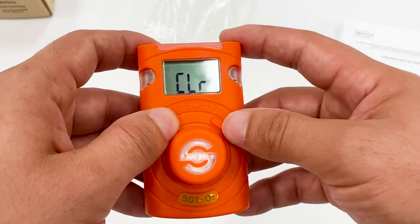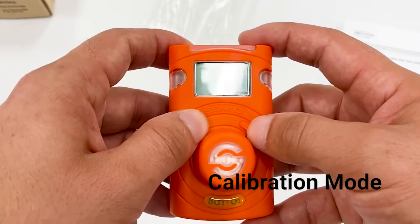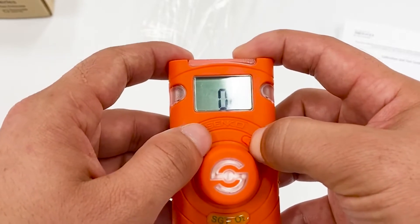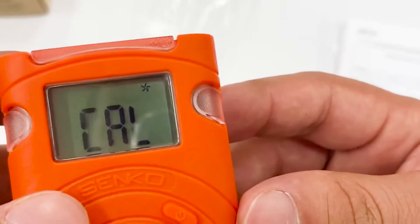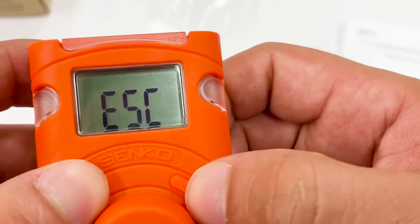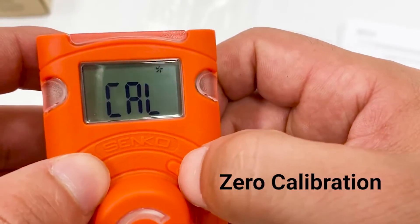The minimum value is 0.0 which we already detected, and the maximum is 20.9 — it didn't go higher since we don't have a higher oxygen value. Now let's look at calibration. The calibration process is also very simple and easy. When you get to this function, press and hold the button for three seconds. It will prompt zero calibration, and pressing once more shows standard gas calibration. Pressing again will skip the function.